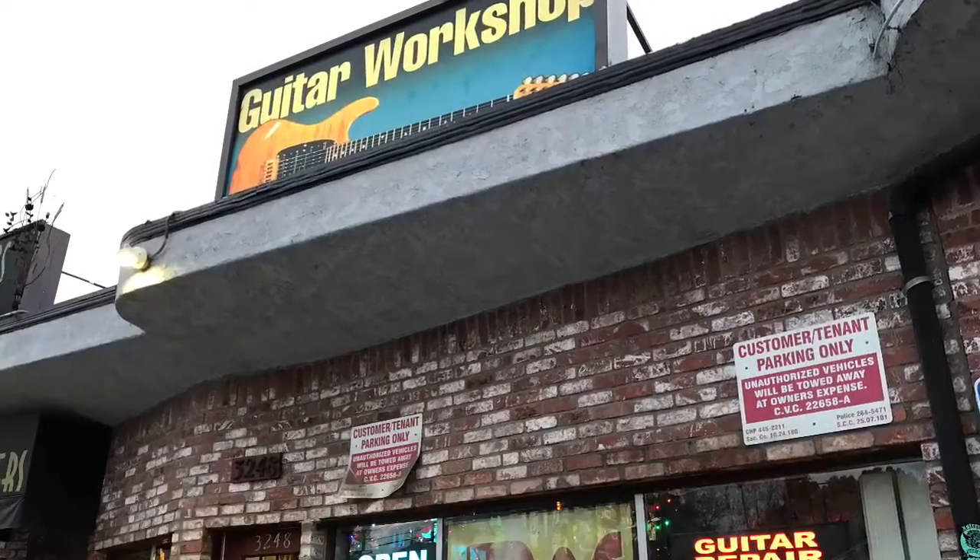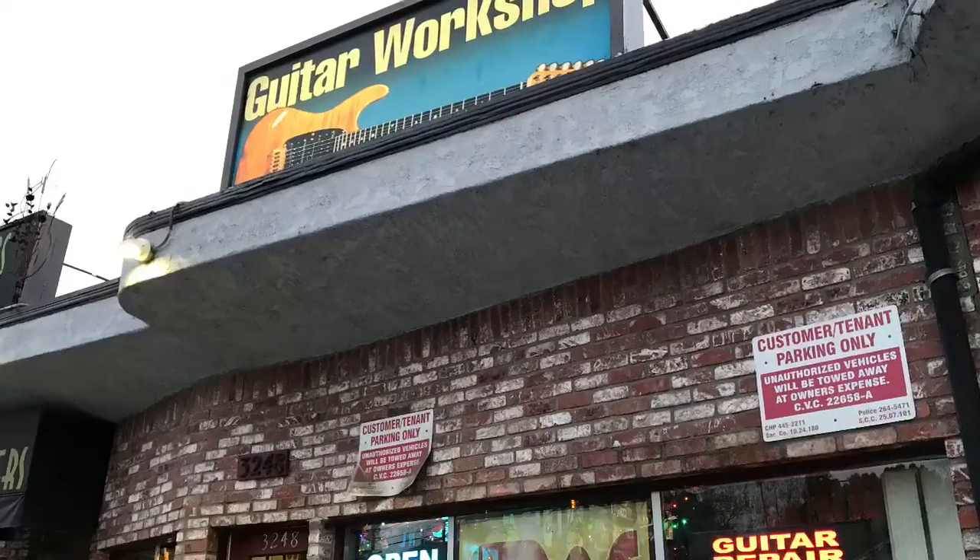Hey guys, today we're visiting Guitar Workshop, the home of the Guitdoorbell. It's an entryway chime, really more than a Guitdoorbell, but the name sounded really good.